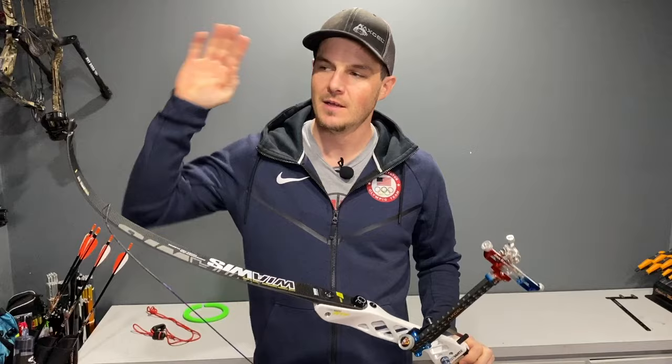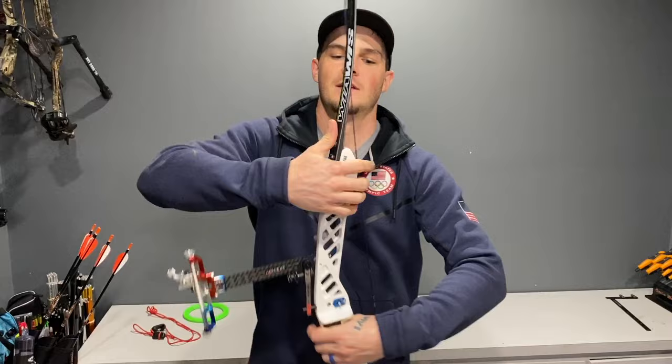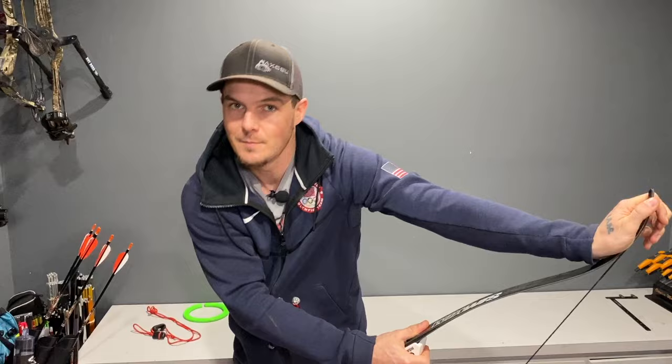It's that easy to string and unstring. If you're doing this for the first time, I would practice with just unstringing it first. It's a lot safer and a lot easier, because the action of actually sliding your hand on the limb can be a bit intimidating.